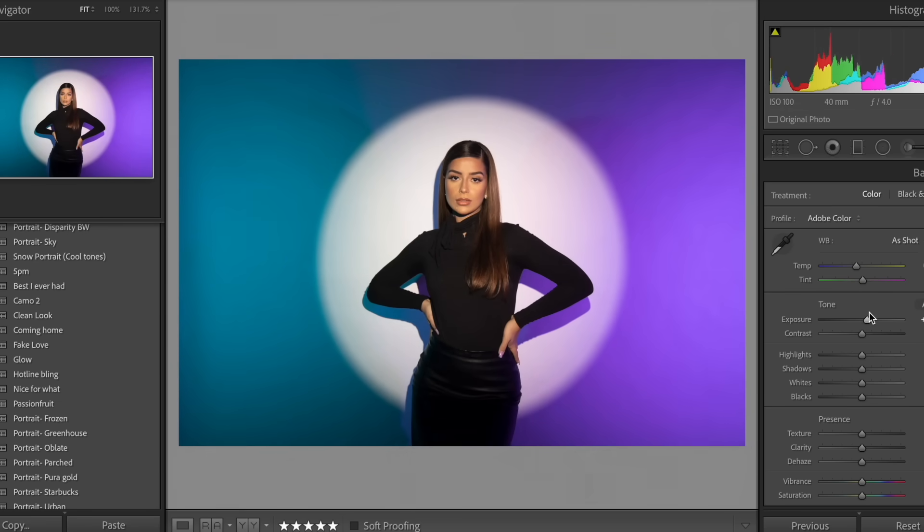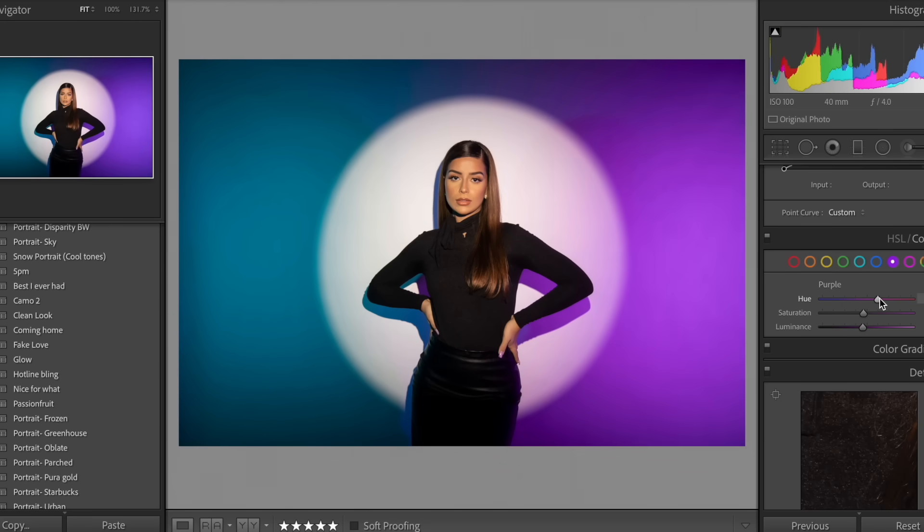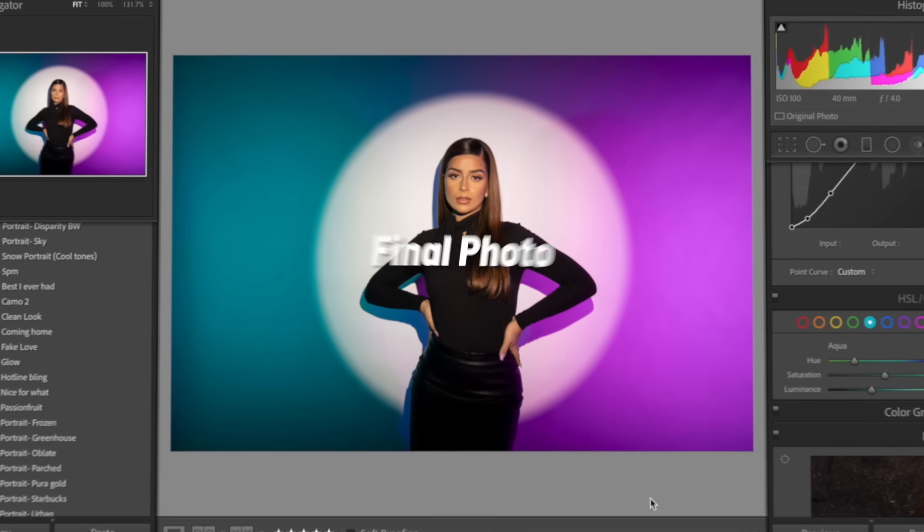In Lightroom, I would use one of my Lightroom presets to quickly add some contrast and make the colors more vibrant. I usually go down to the HSL panel when I'm playing with colors, and I think this pink looks better for this image. And after taking it to Photoshop for a quick skin retouch, this is the final photo.